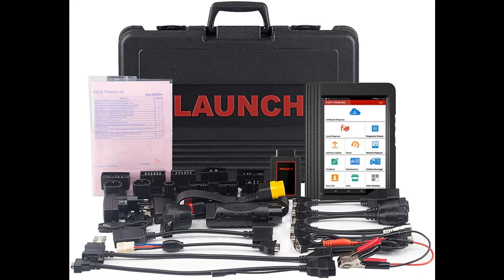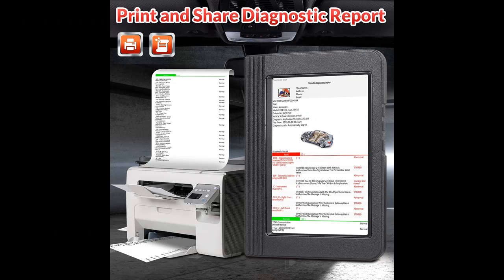Wi-Fi connection — update software online and perform remote diagnosis, search fault codes online, watch repair videos on YouTube, and more.